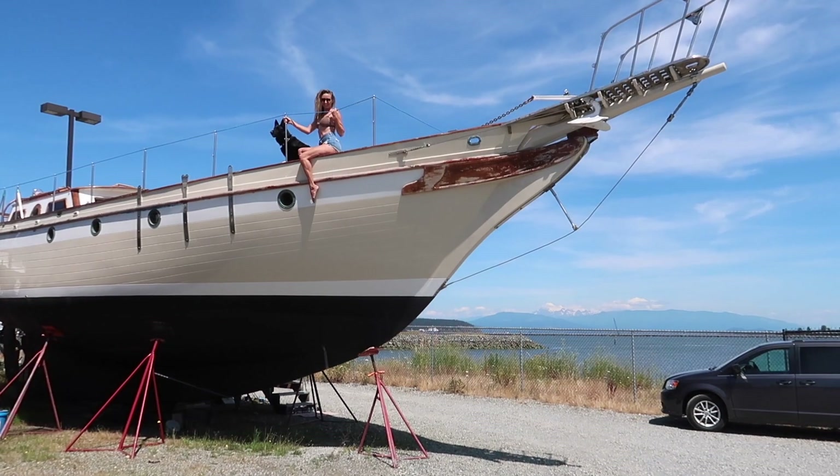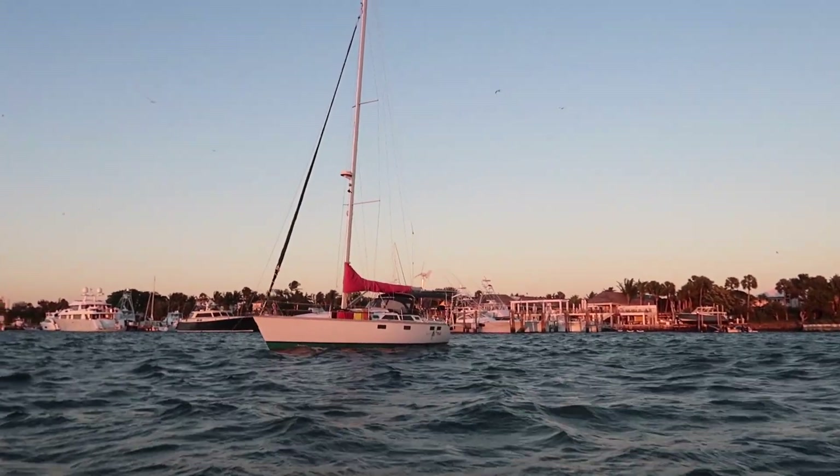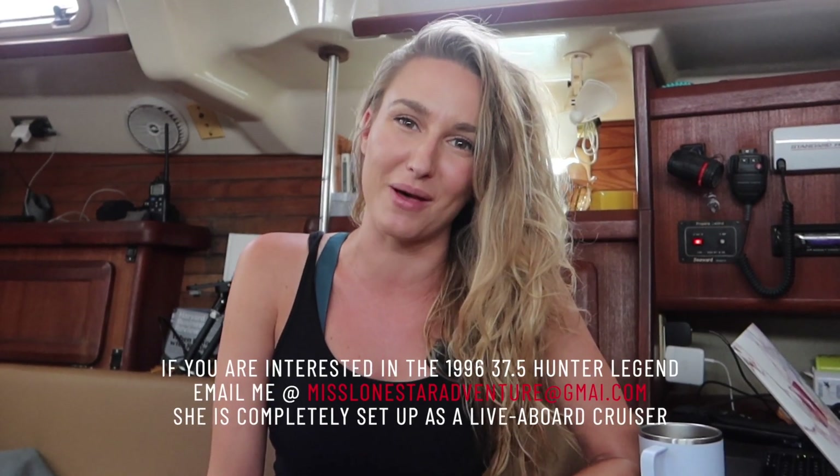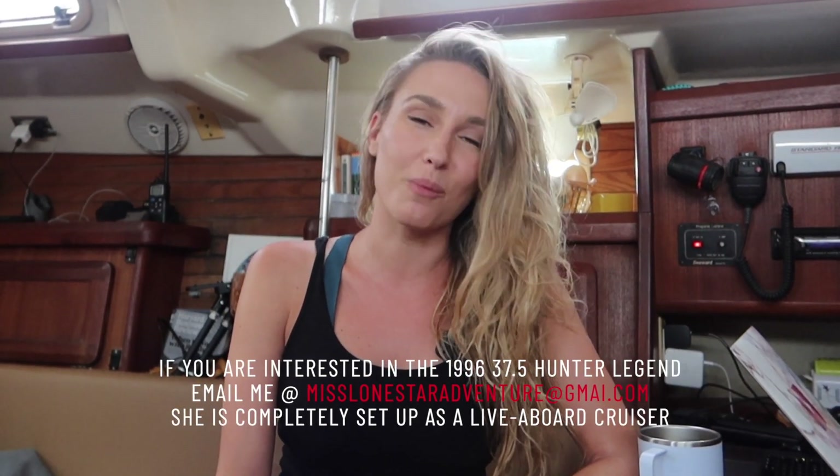Thank you so much for watching — we made it safely to Schooner Bay. If you've met me before on my pirate ship, you're probably wondering what the heck I'm doing on this little Hunter. The answer is we are doing a boat flip so that we can put brand new masts and rigging up on the 51 Formosa that I call the pirate ship. So stay tuned — we're going to take this baby to the Bahamas, sell her, and head back to the Puget Sound when the snow melts. Please like and subscribe, and I'll see you next week on Sailing Miss Lone Star.